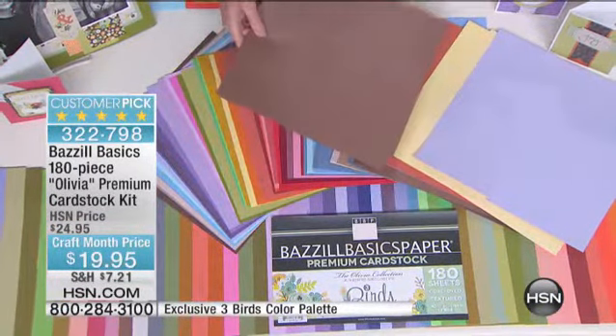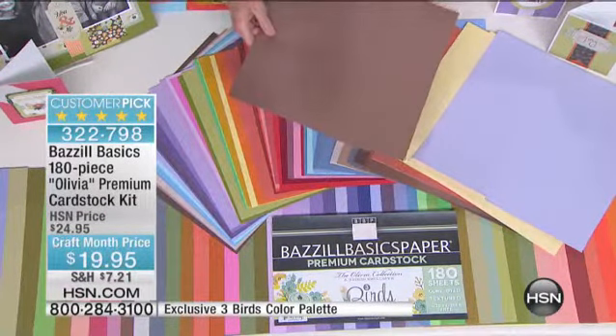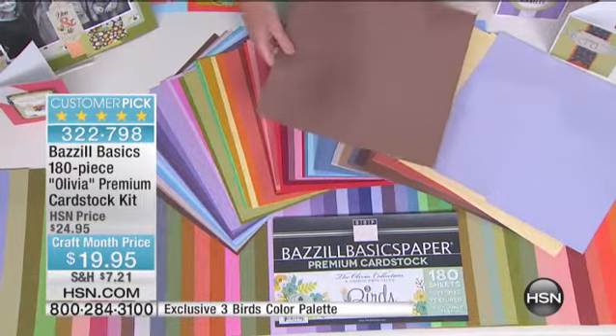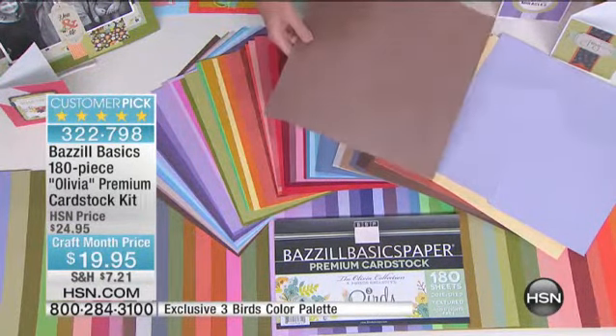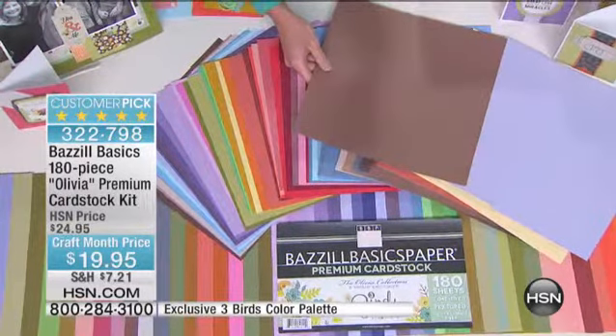On your best day, with your best coupon, at any craft store — how much is paper? Even with shipping, you're paying at least, on your best day with your best coupon online at any craft store, at least a third of what you're going to pay with shipping for this. And on most days, you're going to be paying five times the amount of what you're getting here.